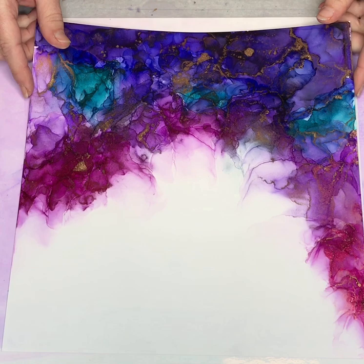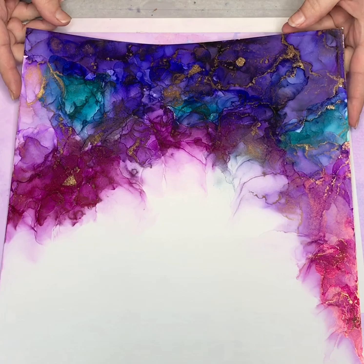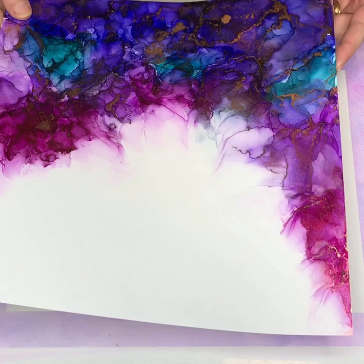I set out six different colors of ink for this one, but I think I actually ended up only using five. I don't think I used the sixth one. I will show you those in just a minute.